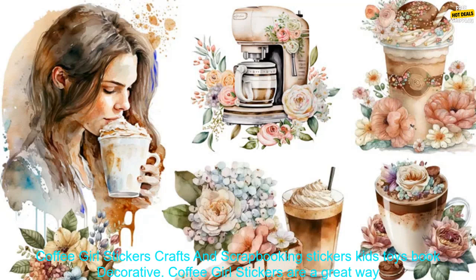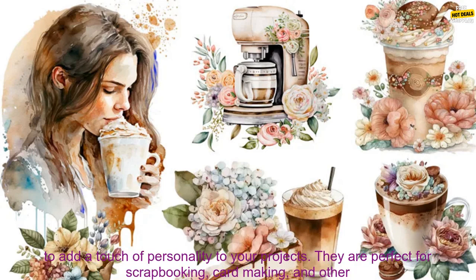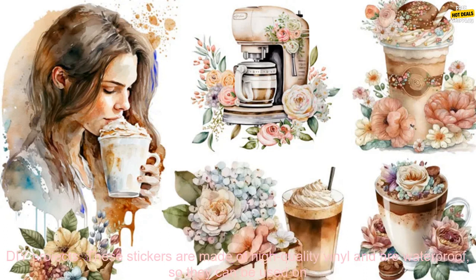Coffee Girl Stickers — crafts and scrapbooking stickers, kids toys, book decorative. Coffee Girl Stickers are a great way to add a touch of personality to your projects. They are perfect for scrapbooking, card making, and other DIY projects.